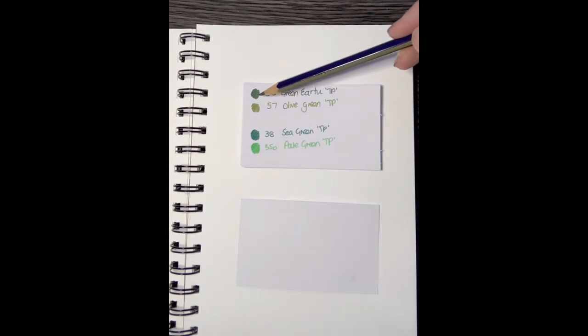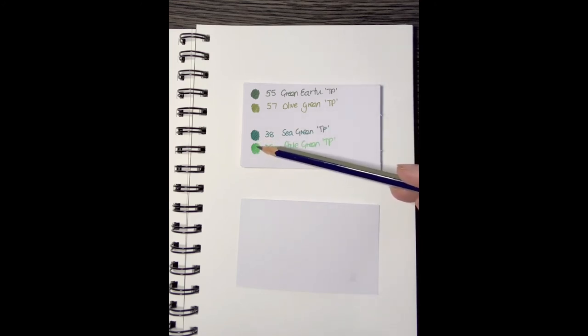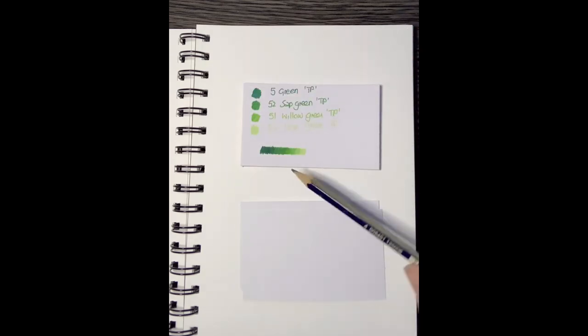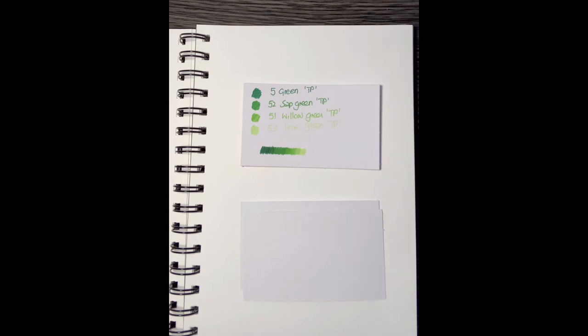If you're doing a leaf and just want to outline in a darker color and fill the inside with a lighter one, here are the Tri Plus colors: green earth and olive green, which are really nice — nothing similar in the 0.88. Here's sea green and pale green: even though it says pale green, once you combine it with the darker color on the outside it will pop quite well. That's a nice two-color combination.